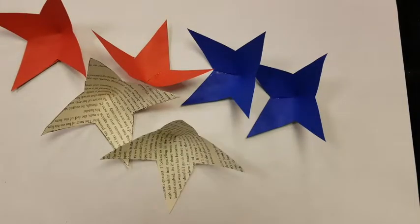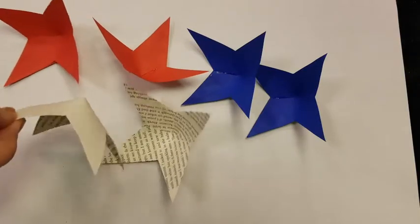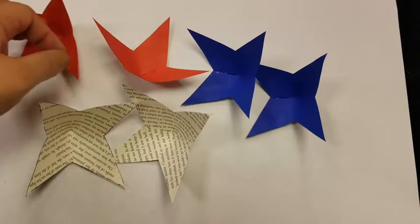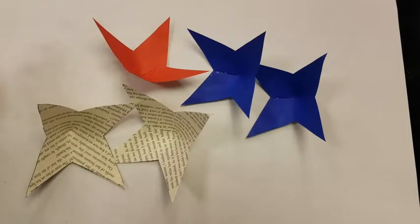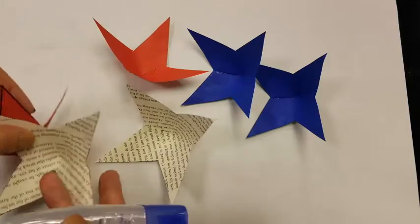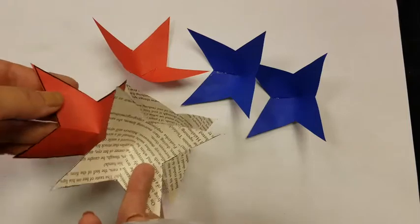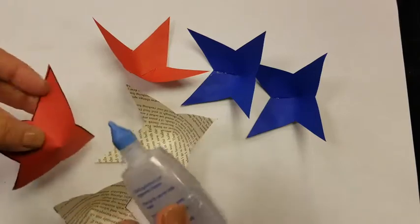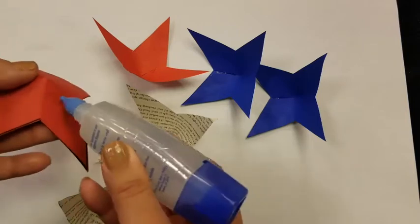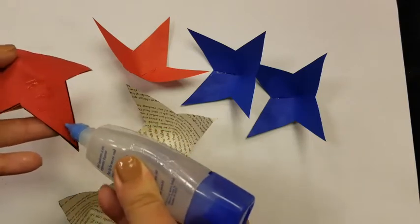Now that we have our six stars, which are now four-sided semi-3D things, let's start putting them together. It's up to you how you want to do that, but if you want them to sort of alternate in colors, just make sure you pick two of the different colored ones. We're going to apply some glue to one of these legs — I prefer the one that's already had some glue on it.